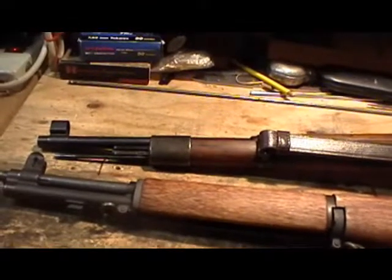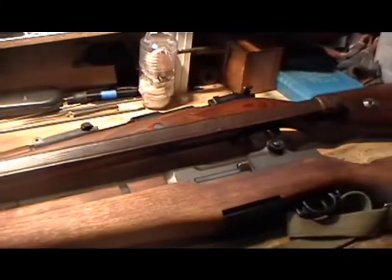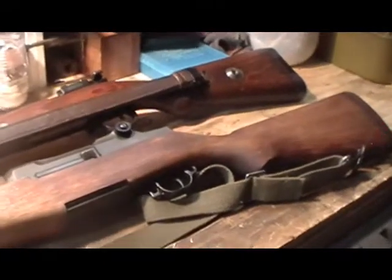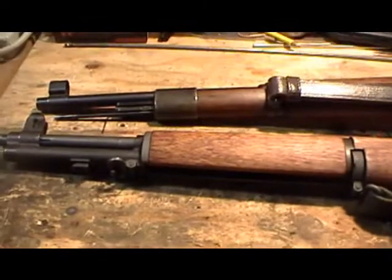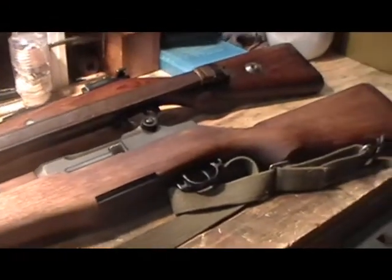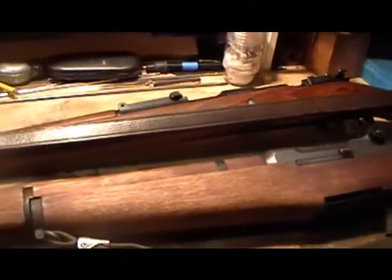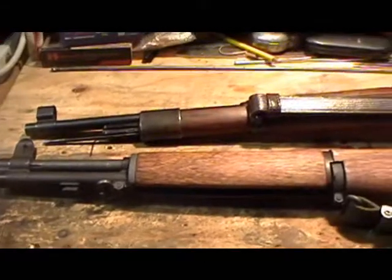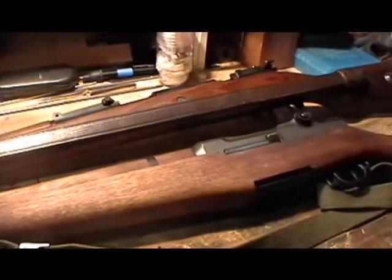It's a good rule of thumb to treat any military surplus ammo as corrosive and clean as such as soon as possible after shooting. Left in a bore unattended — even for a few hours, or worst case scenario weeks or months — it could absolutely wreak havoc on the bore of a barrel. Climate will affect how fast this damage occurs. So always clean your military surplus firearm, rifle or pistol, as soon as you can, either on the range or at home. Do not hesitate, do not let it sit — you'll forget and you'll be sorry.